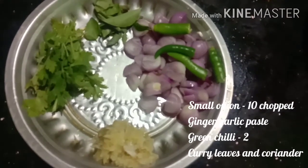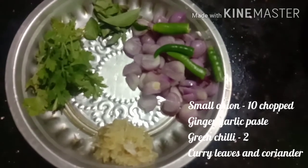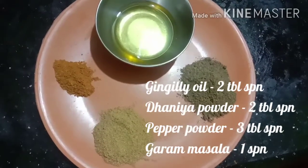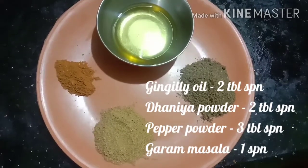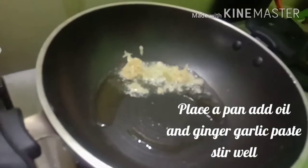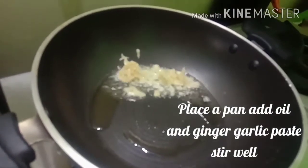Add 2 and a half spoons, 2 tablespoons, 1 spoon, 2 spoons. Add the paste into the pan.